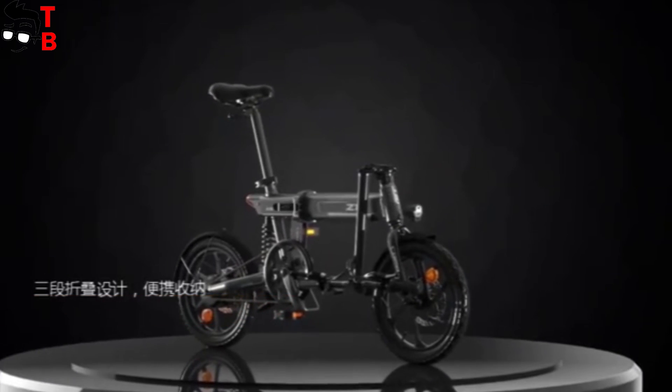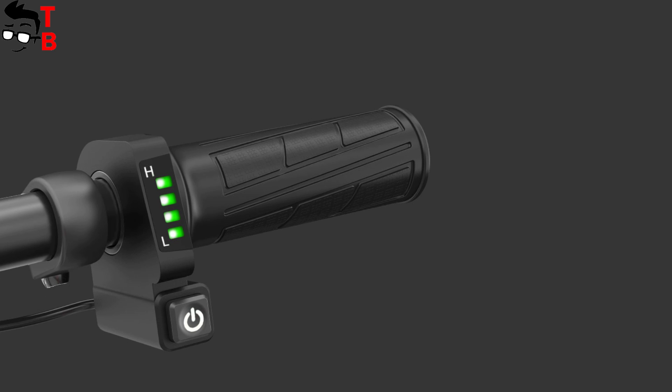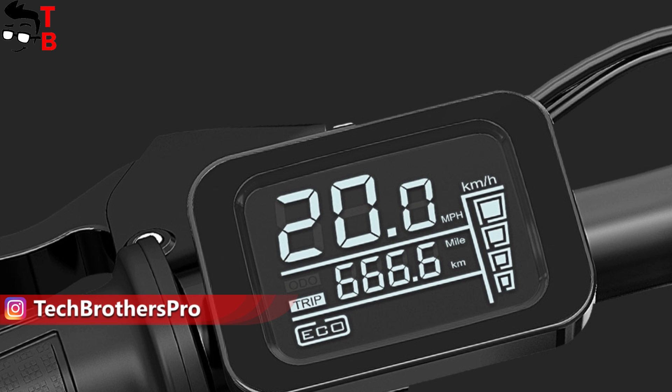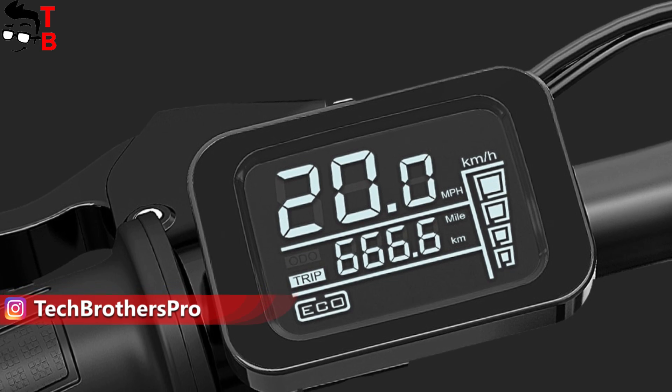It is interesting that only Himo Z14 doesn't have a display on the handlebar. On the screen of Himo Z16 and Z20, you can see the speed, distance, and riding mode.